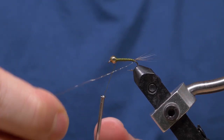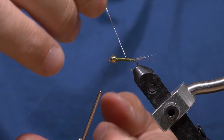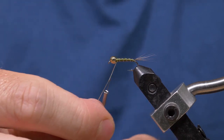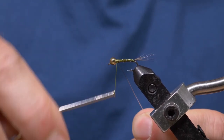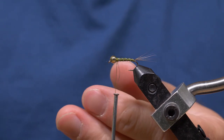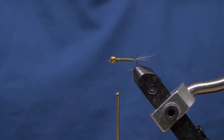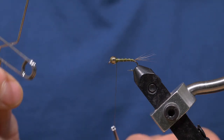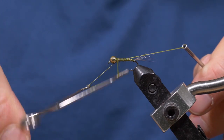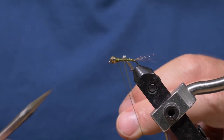Now I'm going to wind the silver wire, trying to get three or four wraps up the body. Capture that there. Try not to use too many wraps, and I'm going to snip this off instead of helicoptering it off. Now I'm going to whip finish this thread and change thread.